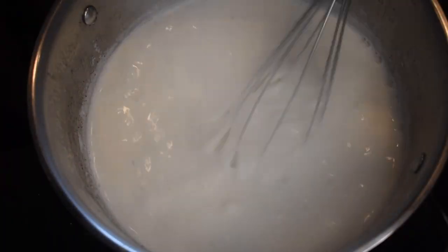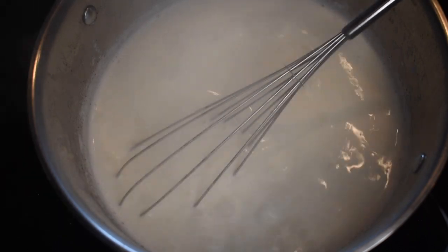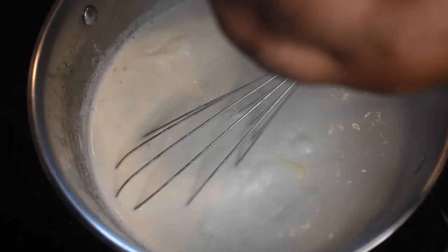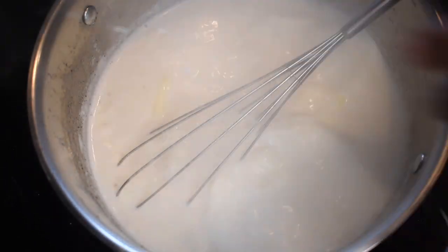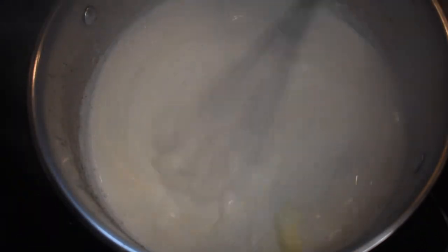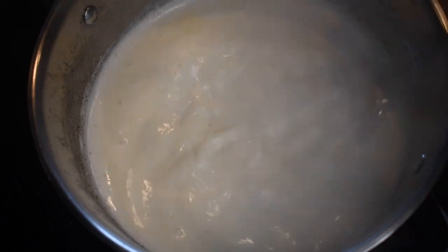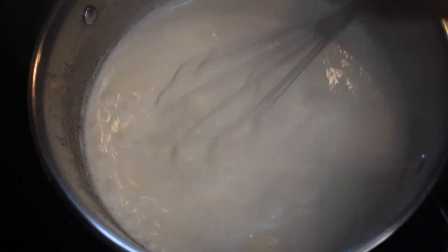Keep whisking the grits for about 30 seconds to a minute because you do not want them to get stiff or stuck to the bottom. Then add two to three tablespoons of butter — I probably added four, but that's my business. Whisk your butter into the grits until it's completely melted, then reduce the heat to medium low or low if your stove runs hot.